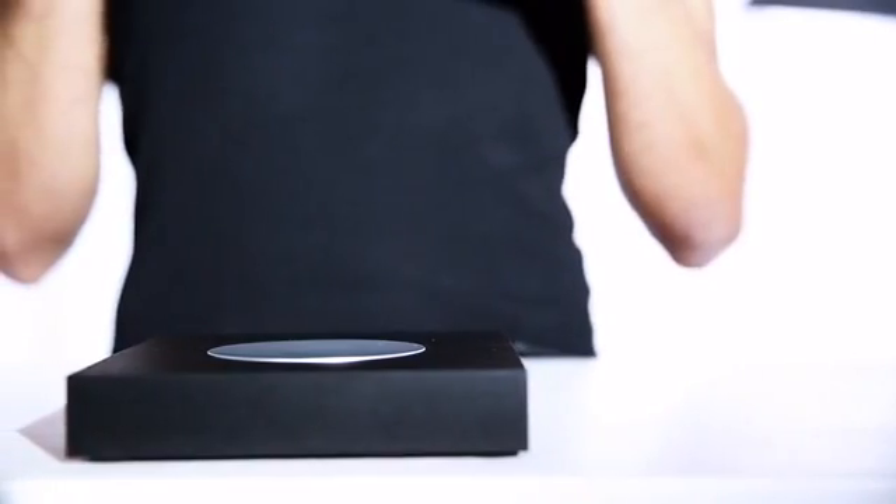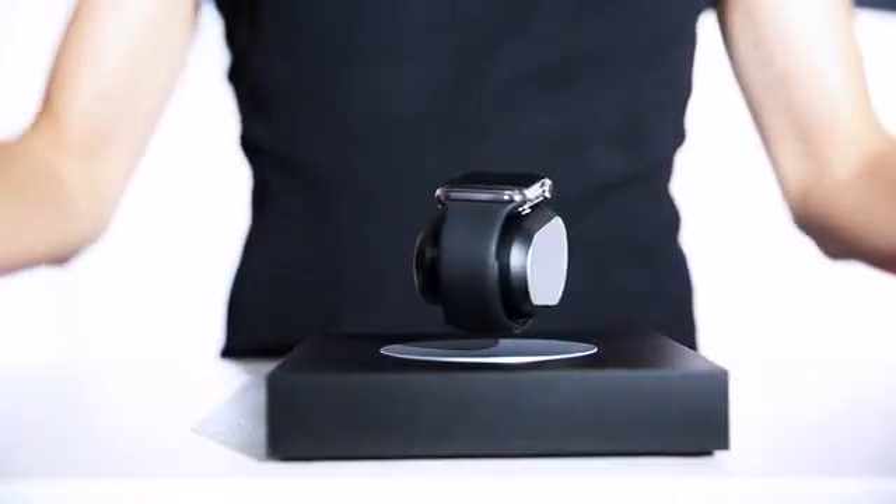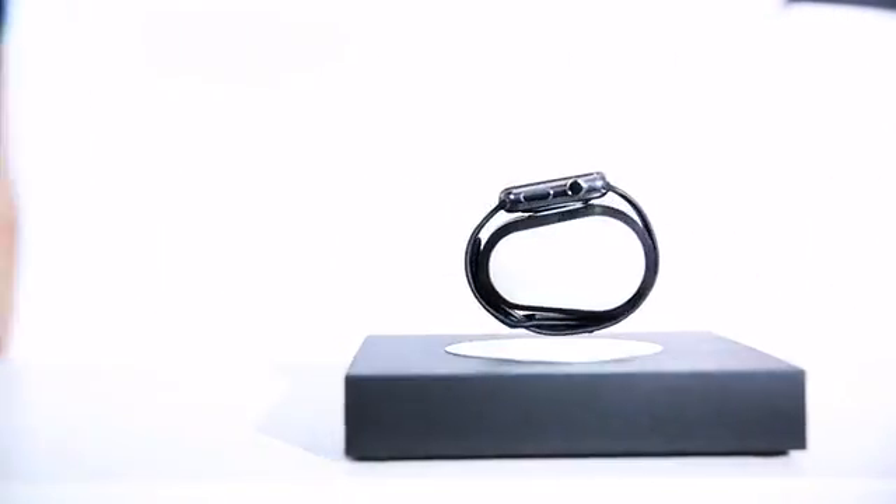Just position your smartwatch in the center of the base. When the watch starts charging, let it go, and you're done. It's that simple.